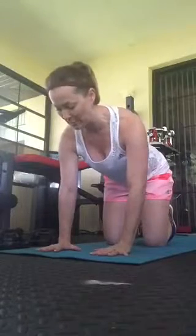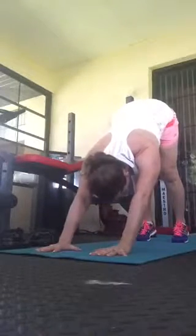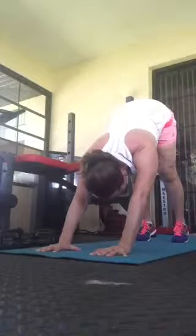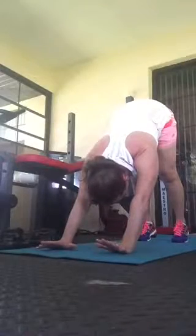So from here, I'm going to spread my fingertips, place the weight into all ten of my fingers, tuck my toes and take it up into downward facing dog. From there, I want to make sure that pressure continues to press into all ten of the fingers, not into the ball of my palm right there.